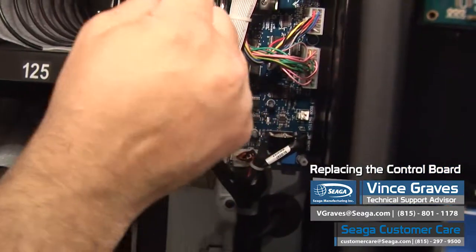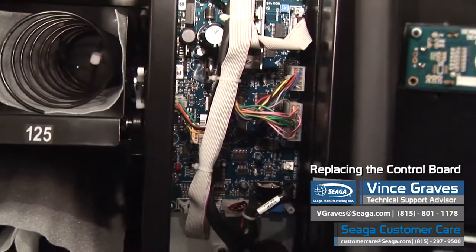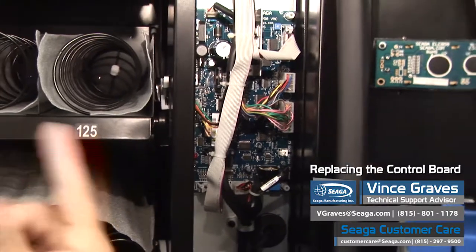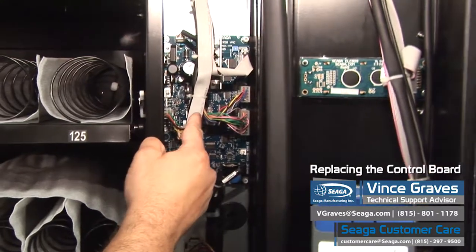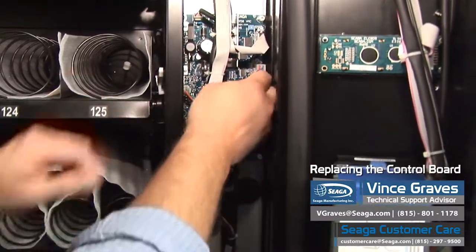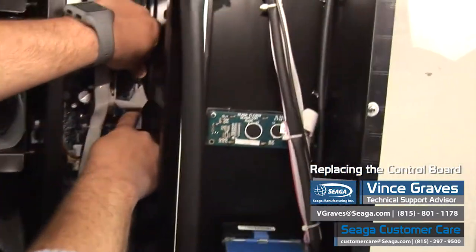We usually recommend that you take a picture of the harness layout on your board. It will be all labeled in your owner's manual. But then you can start to remove your harnesses — they all unclip. We'll unclip a few here.